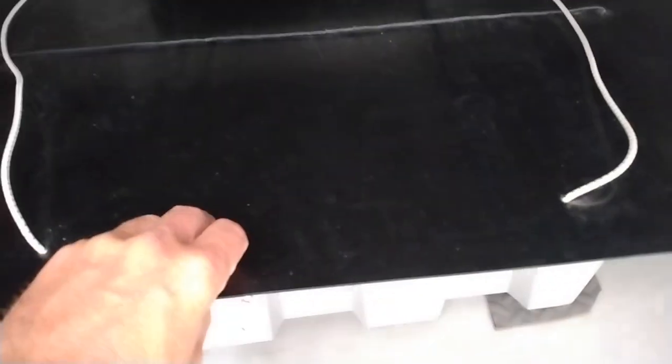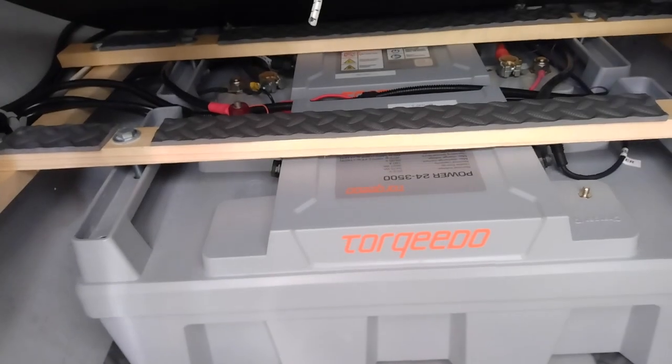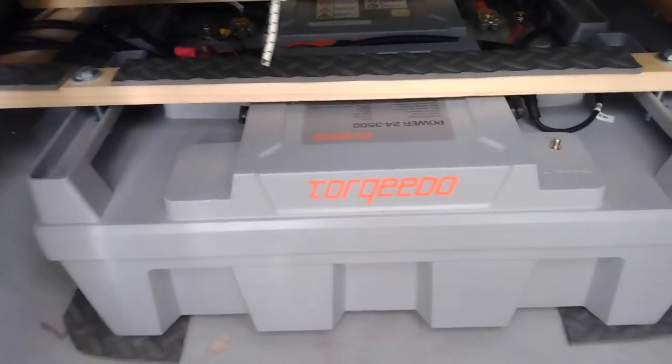I built a little splash guard plastic cover where I also keep my hatch glass panels. They sit on here and bungees prevent them from flying around. Lifting the cover, you can see I built a frame so the batteries don't slide around — and they're waterproof, so no worries there.